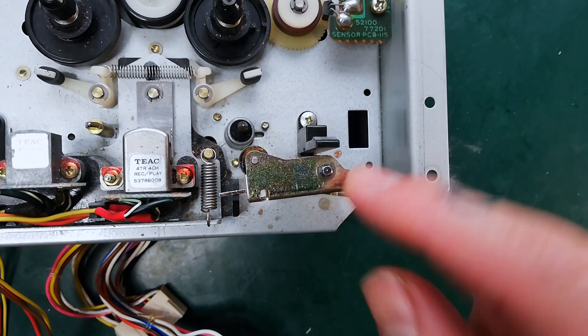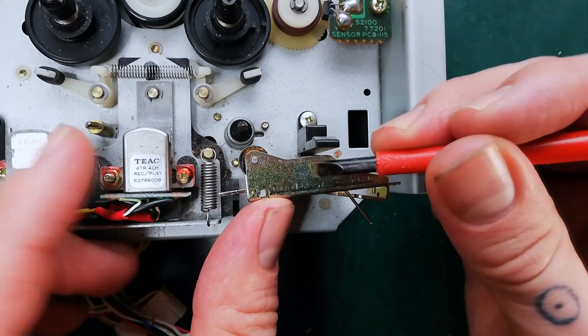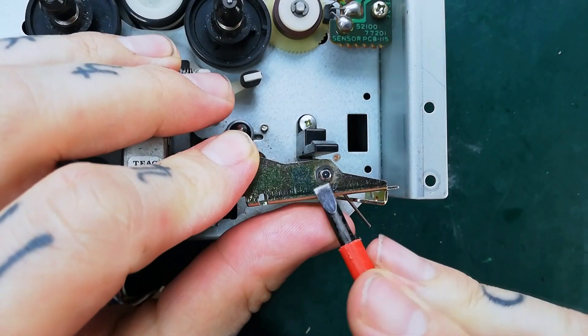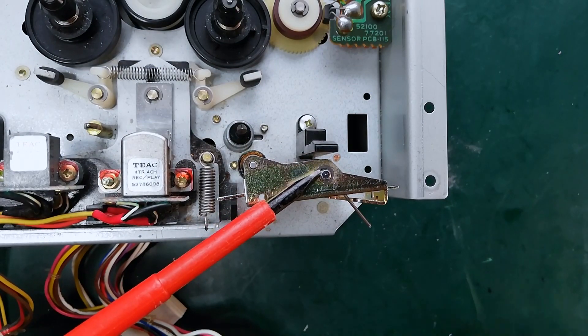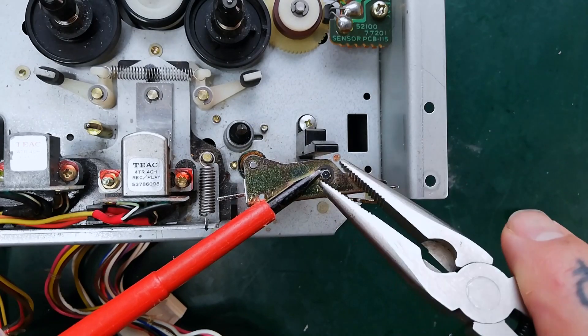The first step is to remove this little C clip that's keeping the whole pinch roller arm on. What I usually do is get it so that the open part of the C is pointing that way, then use the corner of a flathead screwdriver to one corner of that C. And then with the other one I'm pinching against the edge of the pinch roller arm with these pliers.